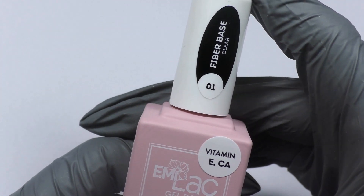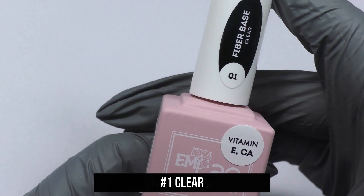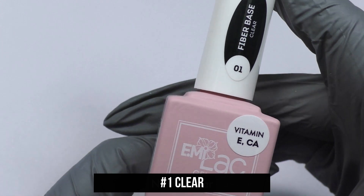Shades of Emilac Fiber Base Gel. Emilac Fiber Base Gel Clear is a transparent base, ideal as a base for weak, brittle and thin nails.